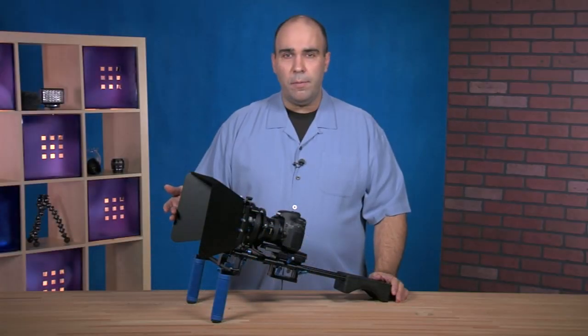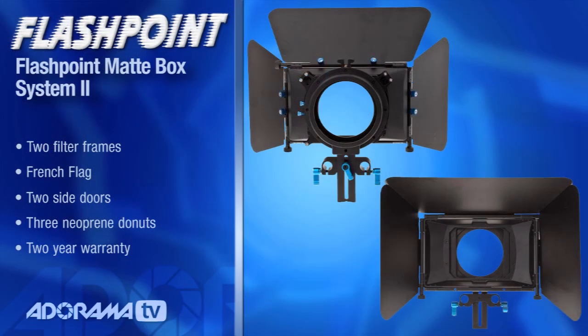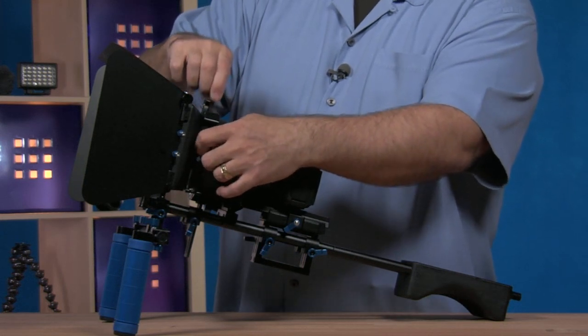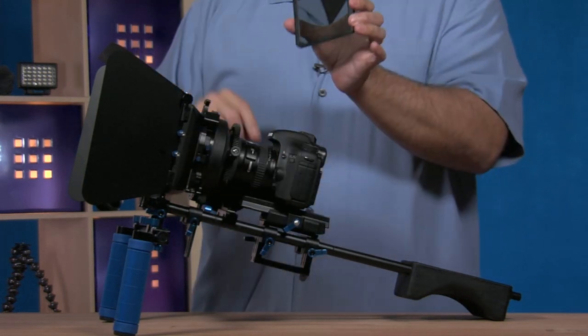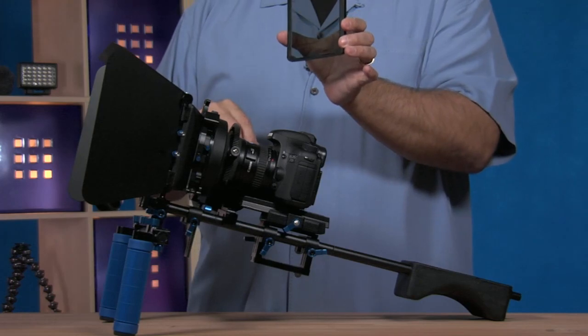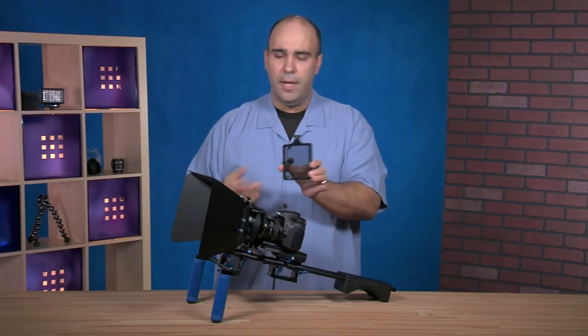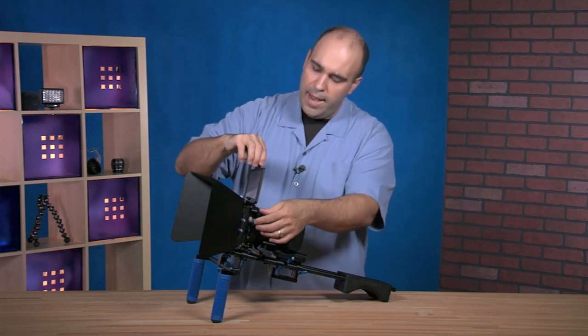We've got the Flashpoint matte box here and this sells for $250. Essentially the matte box is designed to really serve two purposes. The main one is to keep matte filters in place of the lens. You can adjust the tension knob and take this out — I've dropped in some glass filters. These are available from a wide range of manufacturers and essentially allow you to apply things like ND filters.